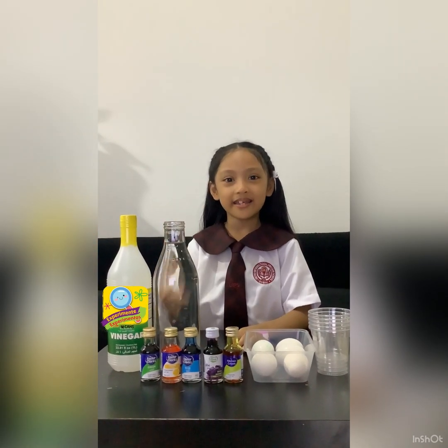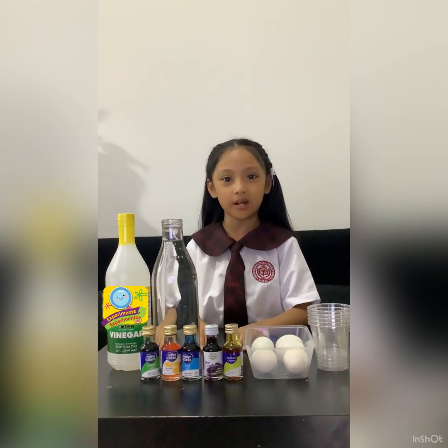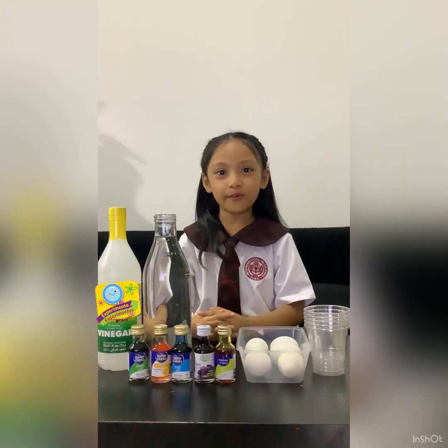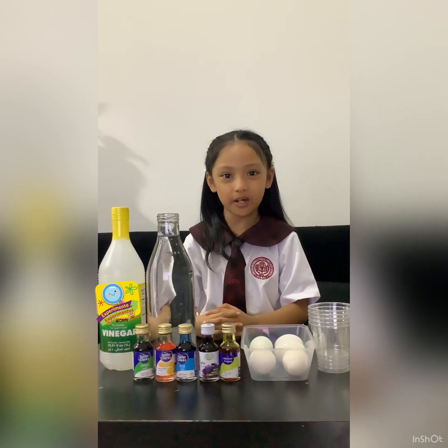Hello everyone! Today we're going to have a scientist wannabe experiment. We're going to do the colorful rubber egg experiment.